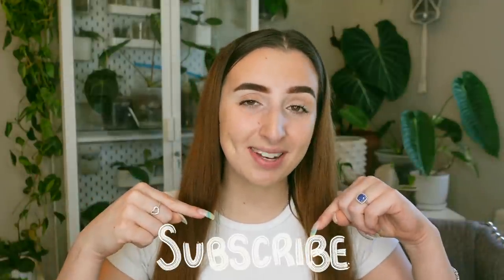Before we get into today's video, if you guys are not already subscribed definitely click that button down below, and if you can give this video a thumbs up if you enjoy it that would help me out so much. I also have YouTube memberships if you're interested. We have an awesome Discord group chat where we chat all the time and it is a really awesome tight-knit little community, so if that sounds like something you're interested in definitely click the join button down below or the link in my description.